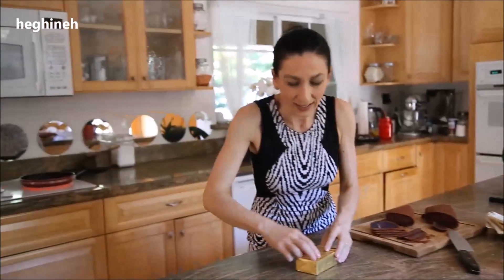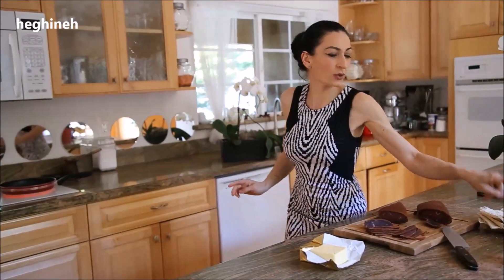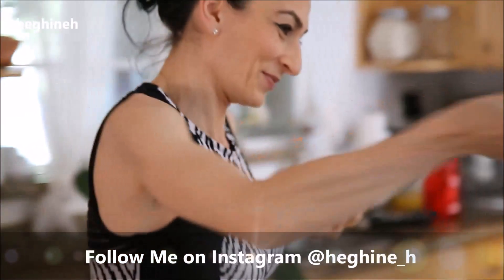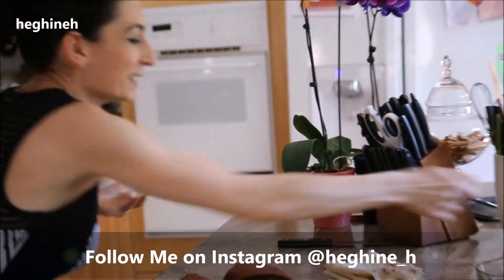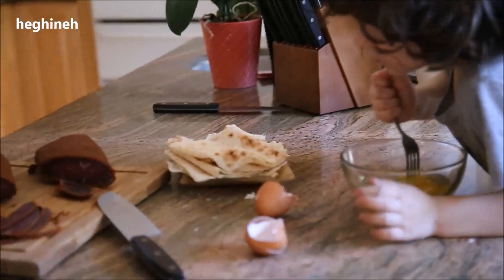We also need just a little bit of salt for the eggs — not too much, because Basturma itself is already very salty. Okay, mix it, and as you would make any other omelette, except this one will be with Basturma, with Abucht.